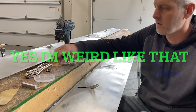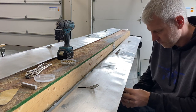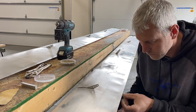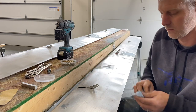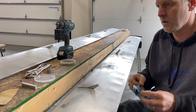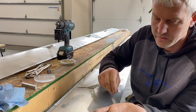Do a quick little dimple here. Clean all the junk out so you don't trap anything underneath these rivets. It's just a little 3/32nds rivet.